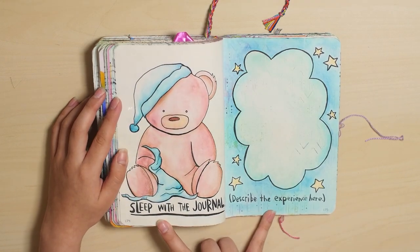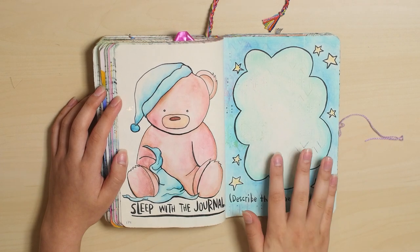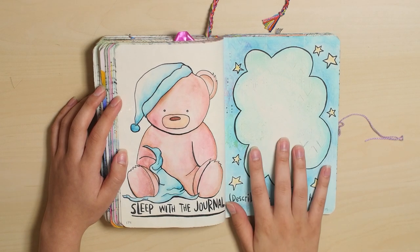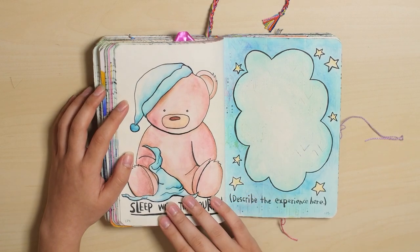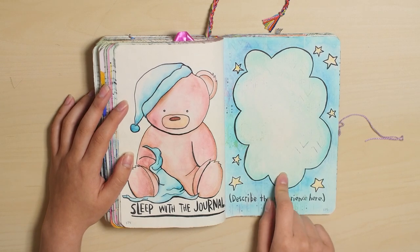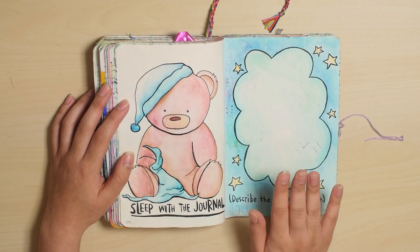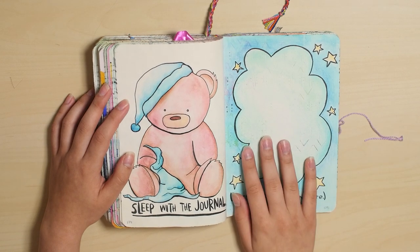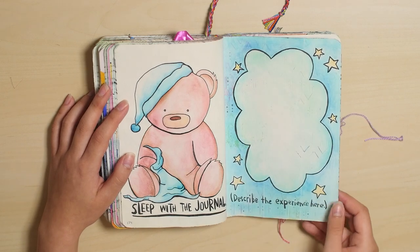Oh, this is sad. Sleep with the journal. I decorated this on camera, and then I was like, yeah, I'll sleep with it and then show you guys what happens. I never actually got around to doing that, but I will, because I should. This cloud is just supposed to be where I write down my dream that night, or what happened, and I will do that eventually. But that's the only thing that's going to change — there's going to be writing in here once I get around to it.